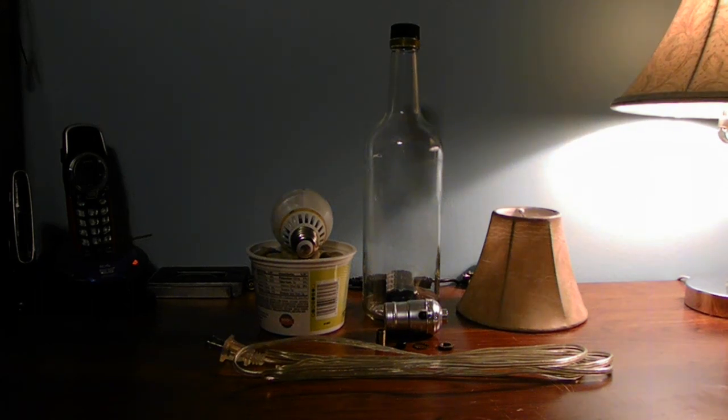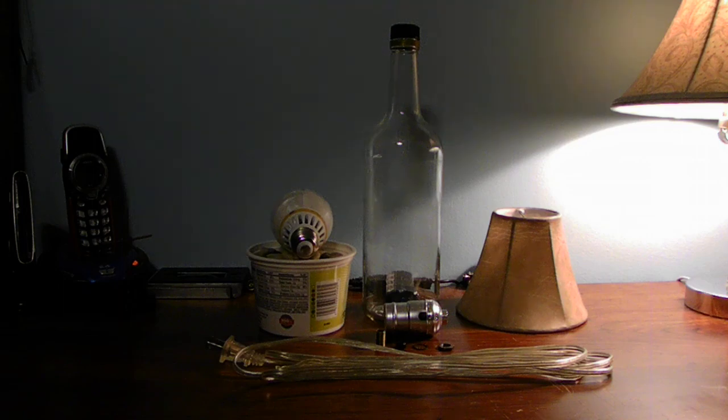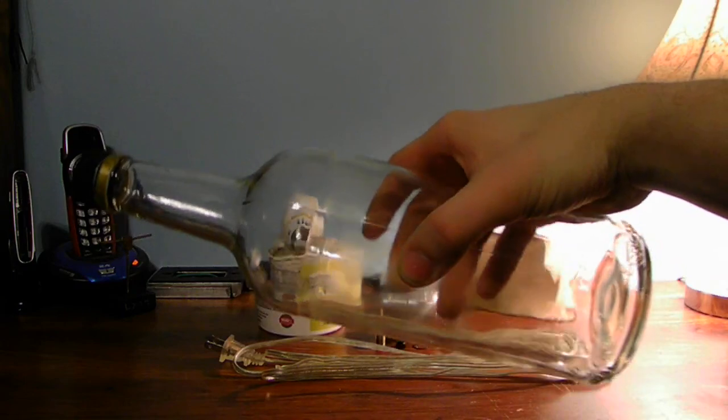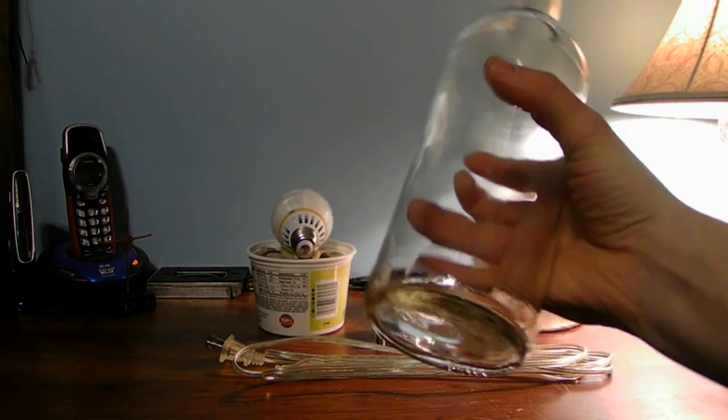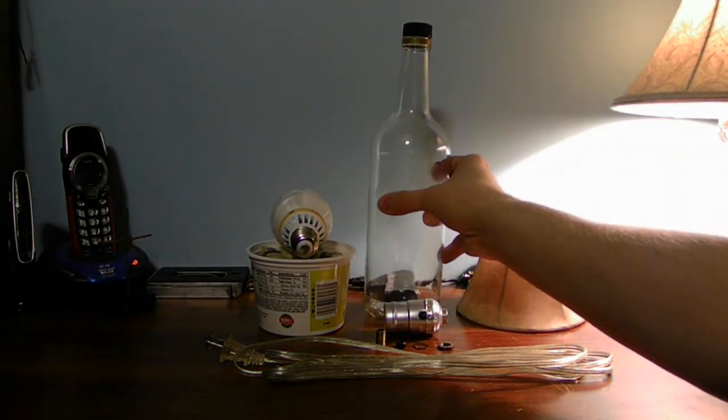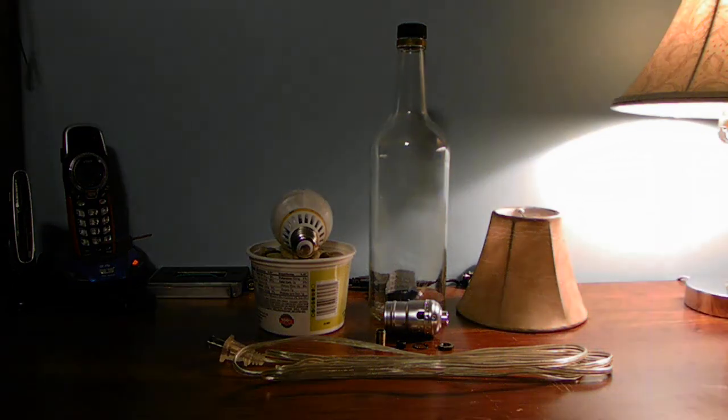Hello guys on YouTube! Today I have a very fun how-to project for anybody. You can make a lamp — this lamp is made out of a bottle. You're going to need a good sturdy liquor bottle, but make sure there's no alcohol inside. Make sure you drink it or get rid of all the alcohol inside first.